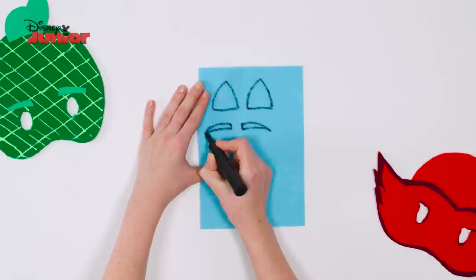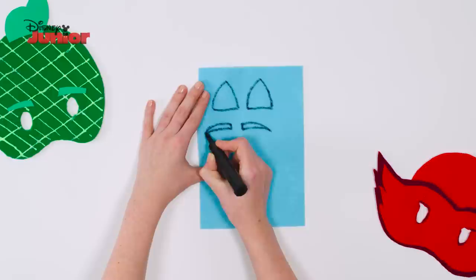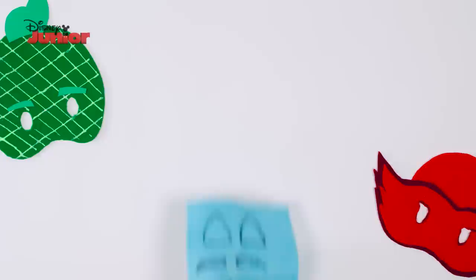Take your light blue felt and draw two rounded triangles, two thin eyebrow shapes, one pointy triangle and two slightly smaller triangles, then cut them out.